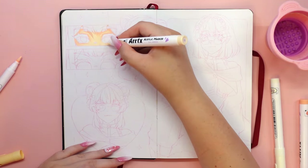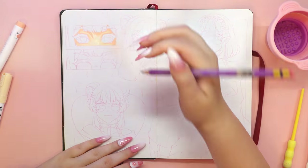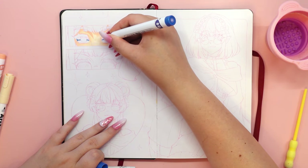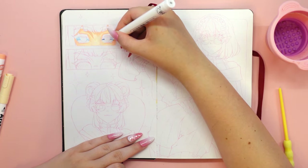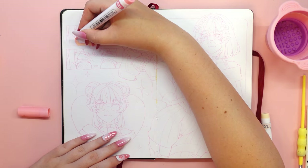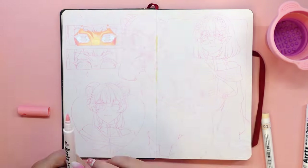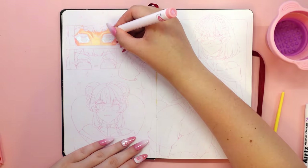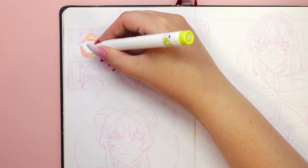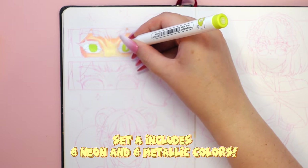Note the difference between the colors in these two sets of markers. Set B, which I had already tested, had colors specifically chosen for people who create in anime and manga style. The colors were very saturated, but when I compared them to set A I felt that they were definitely more pastel and brighter. In the color version A set we have very vibrant colors, including six neon colors and six metallic colors.